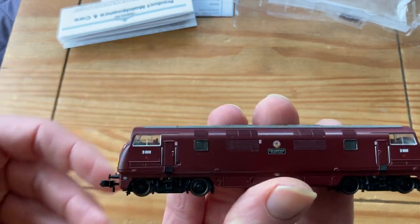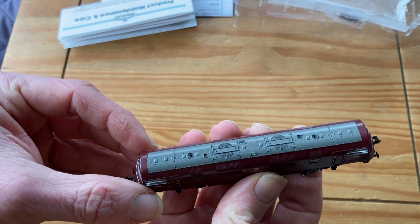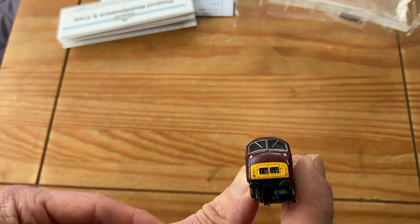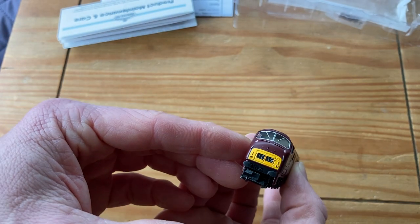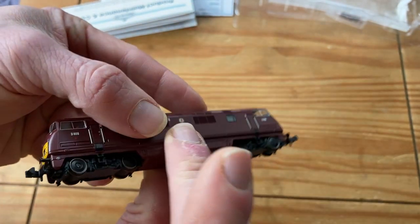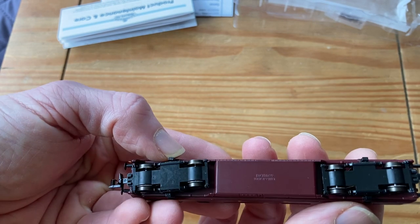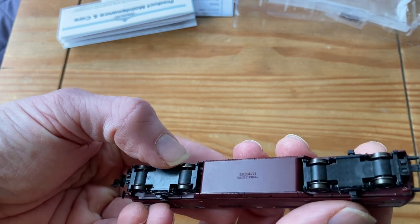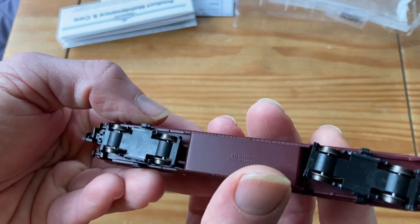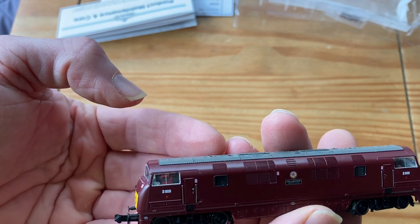The loco is now out and we can see that beautiful deep maroon colour of this model and the grey top. The small yellow panels at each end with the headcodes fitted — different headcodes at each end. We've got one C39 and one V69. Underneath, pickups across all wheels and no traction tyres. It almost looks like there's a slight bit of running wear on those tyres, but that might be my imagination.